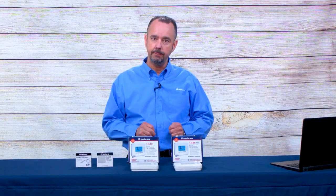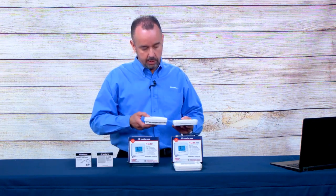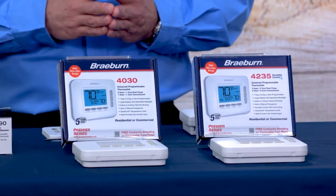The model 4235 also has humidity control, so it can be used with an external humidifier or dehumidifier. Over-cooling can also be used rather than an external dehumidifier. These thermostats have our new ultra-slim design, taken down from approximately an inch and a quarter to one inch, giving a more aesthetic and modern look. They're feature-packed, excellent for retrofit or replacement applications, and great for commercial and institutional applications.